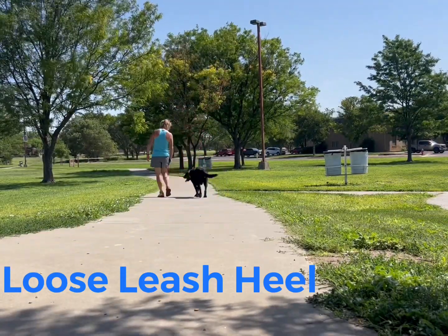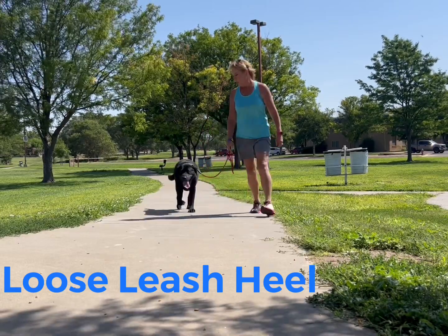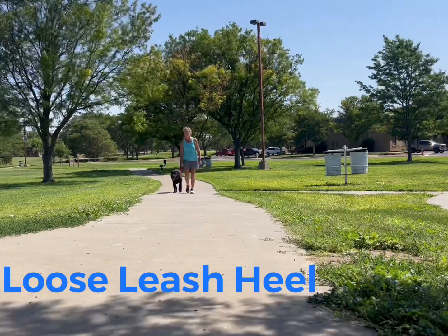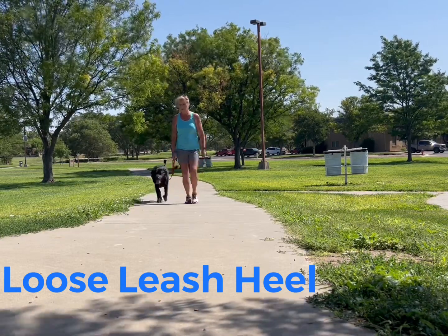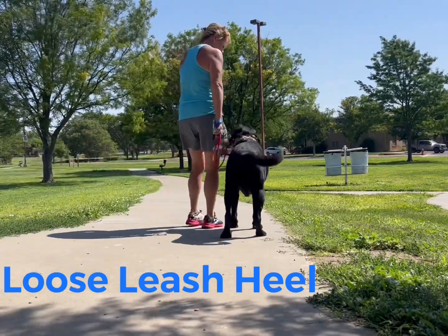Bear definitely is more reactive with people and dogs that he doesn't know if Gunner isn't with him, and even by himself sometimes he can be a little barky. But he did really well today. There was a runner that ran up behind us and kind of threw him off and he would bark at him. But the runner passed us two more times — I would move out of the way but just keep moving forward — and he did really well with that.